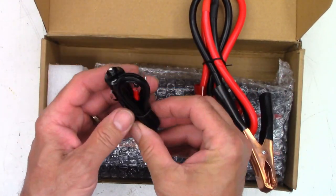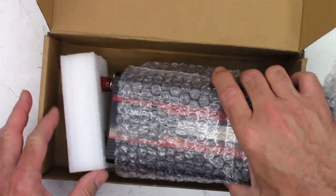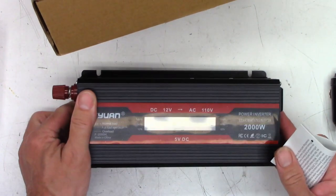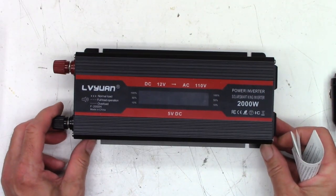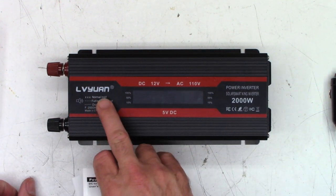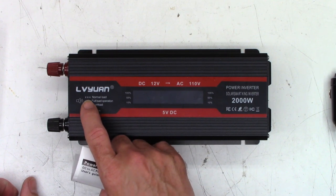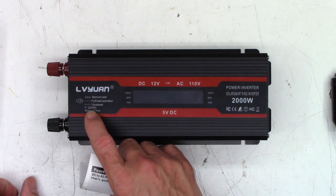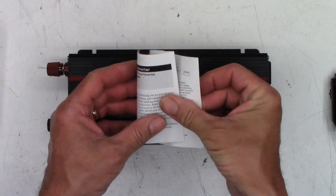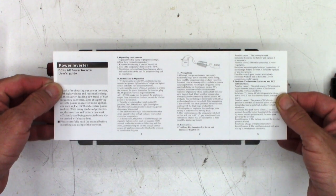That's probably not going to be very helpful unless you just want to run like a 60-watt light bulb. Here is the inverter — it actually says 2000W. I cannot believe that. 12V to AC 110V. There's some other nomenclature: normal load, full load operation, or overload. Model F2000H, made in China. And a book telling you how to hook it up.